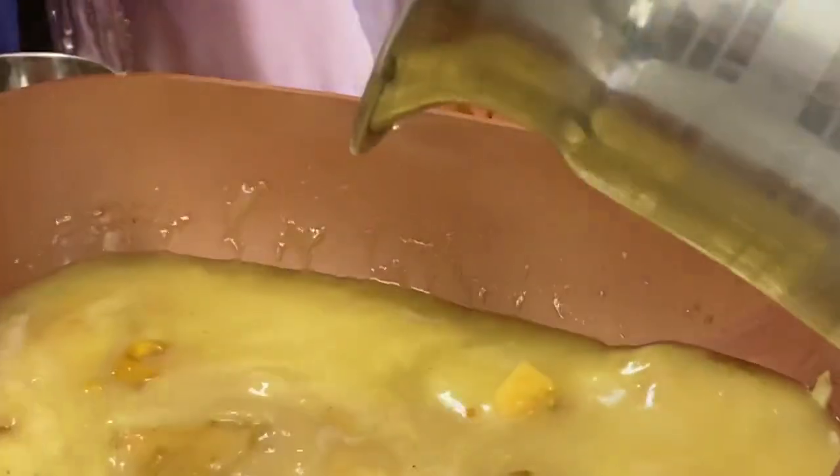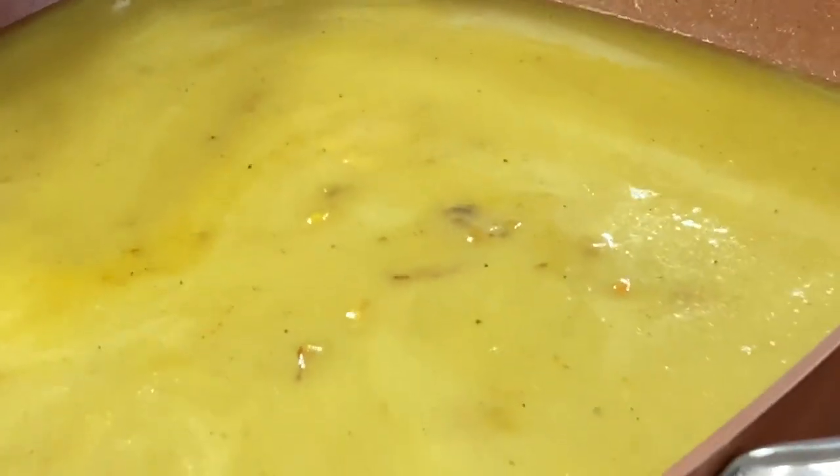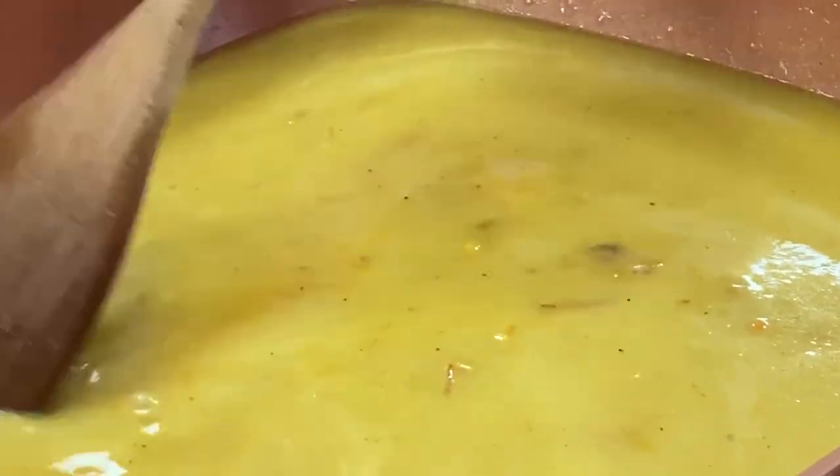I'm adding a little bit of water. This soup I think 3-4 people can drink.